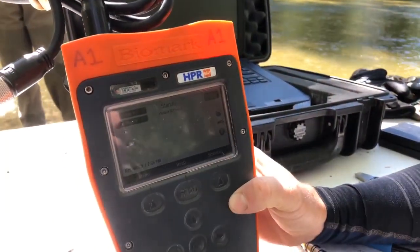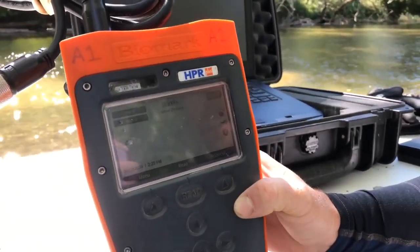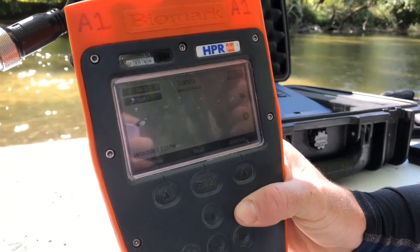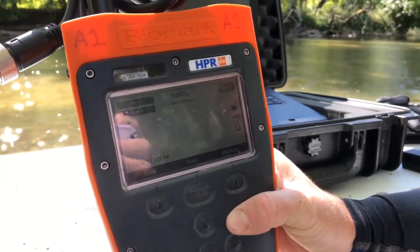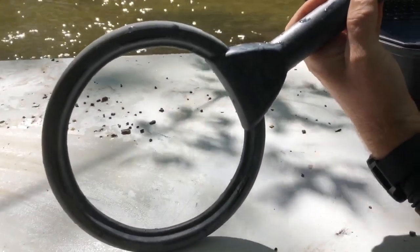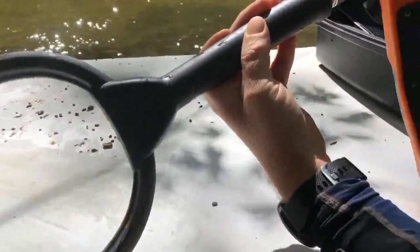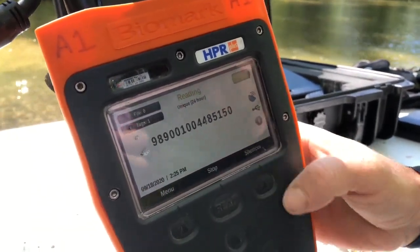This is the PIT tag reader, the instrument we use to read the tags on the mussels. Essentially we have a computer that logs the number, the GPS coordinates, and the date and time for the tag when it reads it. We also have this antenna part, which sends out the radio signal that activates the tag. If Nevin scans the first mussel, we can see the unique identification number, which is what we use to track these mussels through time.